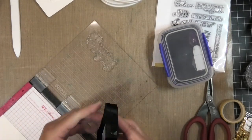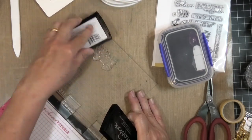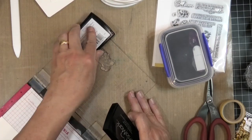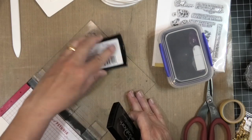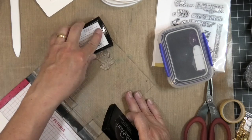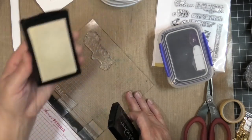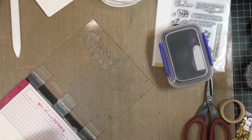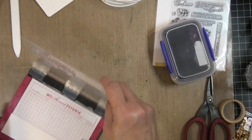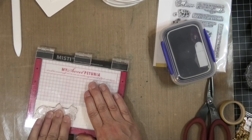I'm going to ink this up with my Versamark — or whatever embossing ink you have, there are lots of different brands. I like the Altenew embossing ink and the Simon Says embossing ink, but I always grab the Versamark because I've been using it for so many years. I think I've had the same Versamark ink pad for six or eight years — it's crazy. You can just keep re-inking it and reusing it.